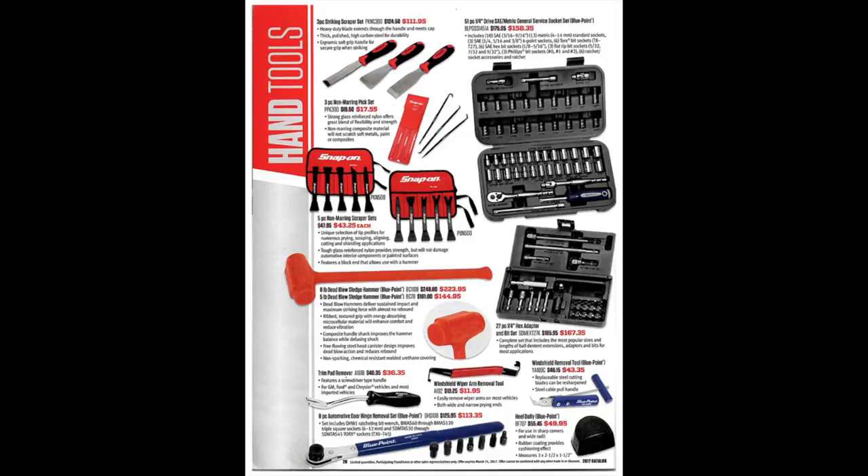There's a three-piece scraper set — looks nice, $111, I guess it's okay. A non-marring pick set and non-marring scraper sets are good if you're doing a lot of dash or interior work. There's a general service socket set from Blue Point, an eight-pound dead blow hammer, and a five-pound sledgehammer. The dead blow is definitely nice to have — you can hit really hard, probably as hard as a regular steel hammer if not more, because of the shot inside. There are also a hex adapter, trim pad remover, windshield wiper arm removal tools, an eight-piece automotive door hinge removal set, and a heel dolly.